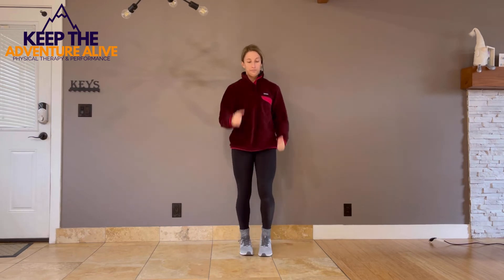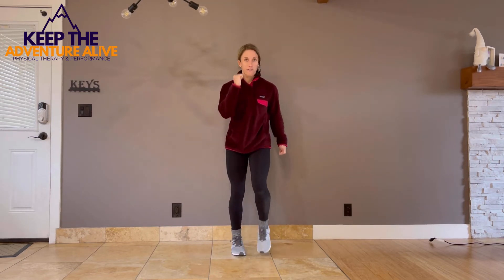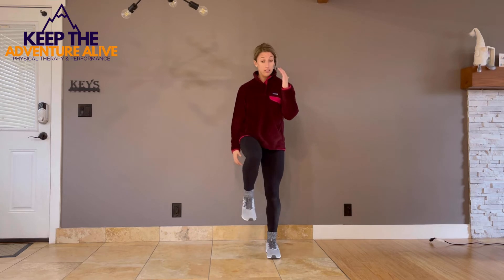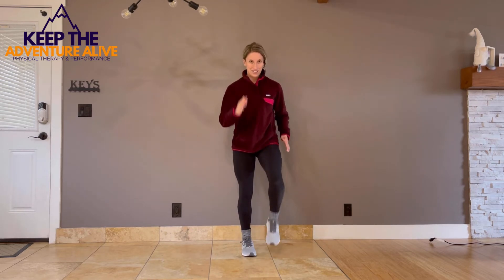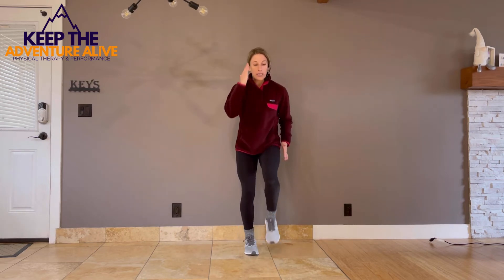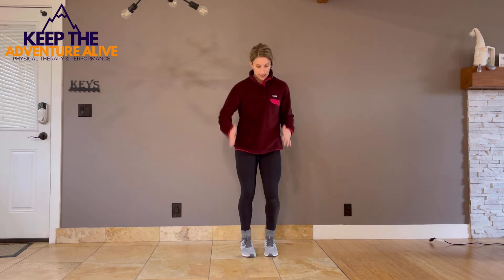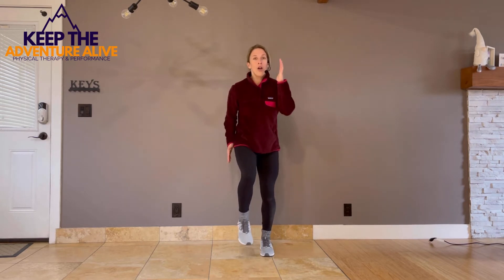Now march forward as fast as you can for about 30 seconds. If you can, you can almost make it into a small run, or just march as slow or as fast as you're able. Incorporate the arms because it gives you a little bit more power.